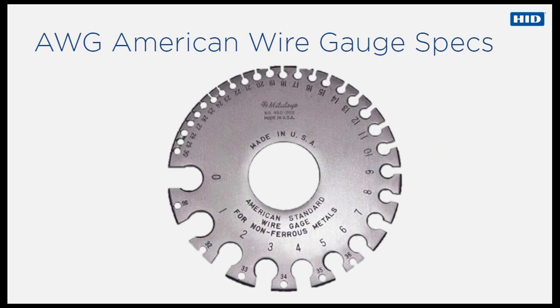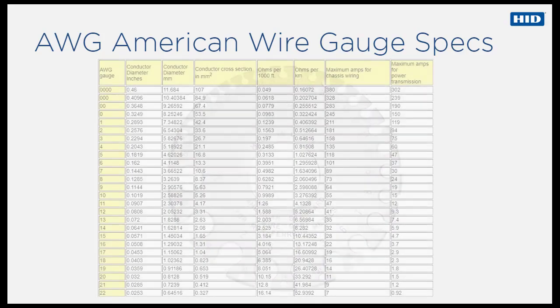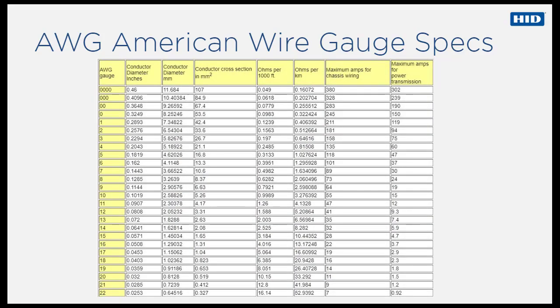References to AWG seen in the previous slides relate to the American standard wire gauge for non-ferrous metals, used to indicate the thickness of a wire. The higher the AWG value, the thinner the wire. Typical specifications are shown in this table extract.